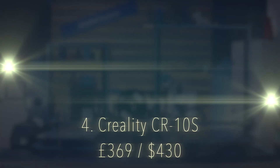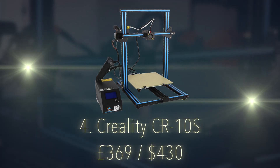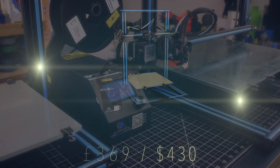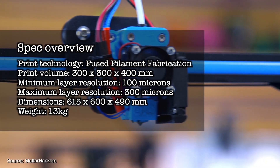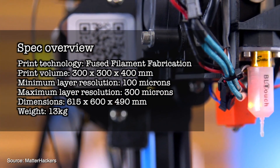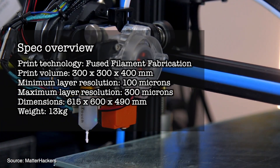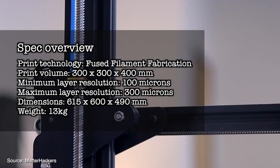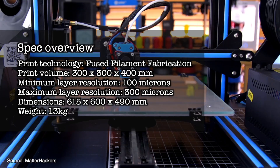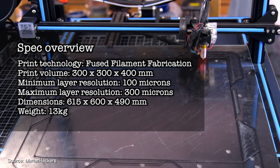Number 4 on the list is the Creality CR-10S. Huge print volume for just £369. Print technology is fused filament fabrication. Print volume is a massive 300x300x400mm. Minimum layer resolution is 100 microns, maximum layer resolution is 300 microns. Dimensions are 615x600x490mm, weighing in at 13 kilograms.